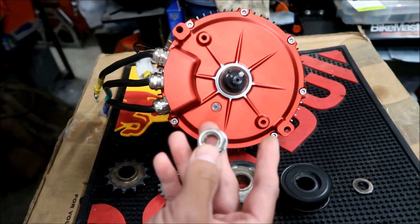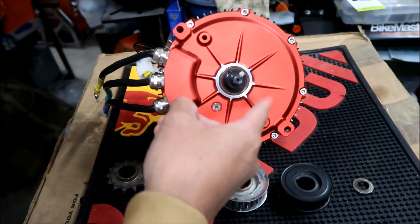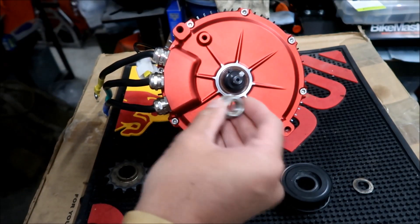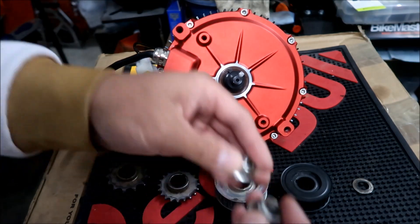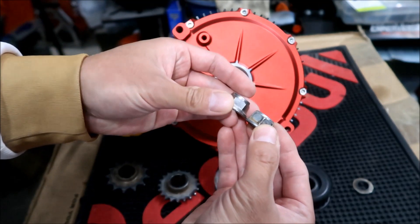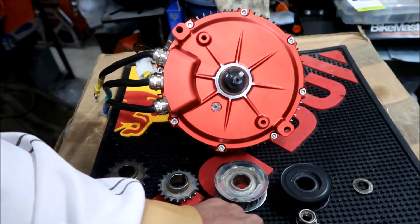You don't want these to fail, but I've never had one come loose. I think the direction the motor spins actually tightens this rather than loosening it. The Honda Grom nut fits fine if you wanted to use it - that's what I'm using on my Suron.